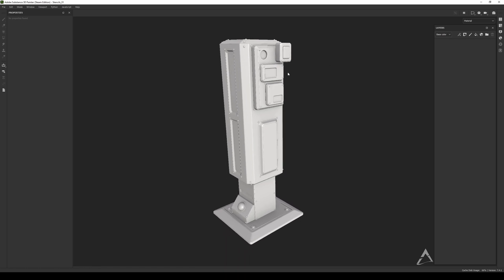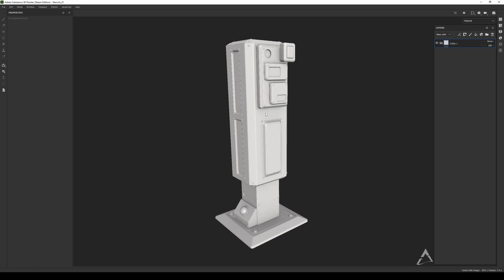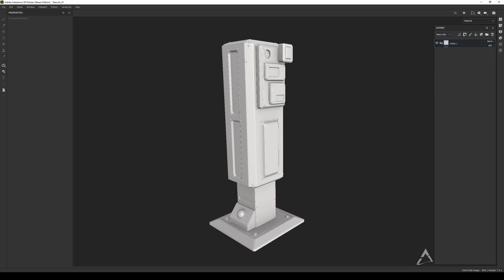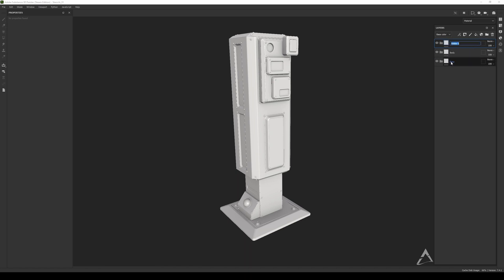Let's say that we don't have an ID map and I want to separate the base from the body and all the other parts, because I want to have independence from one part to the other. So I'm going to create a folder here — let's call it 'base' — and another one is going to be 'body', and the other one is going to be 'metal plates'.